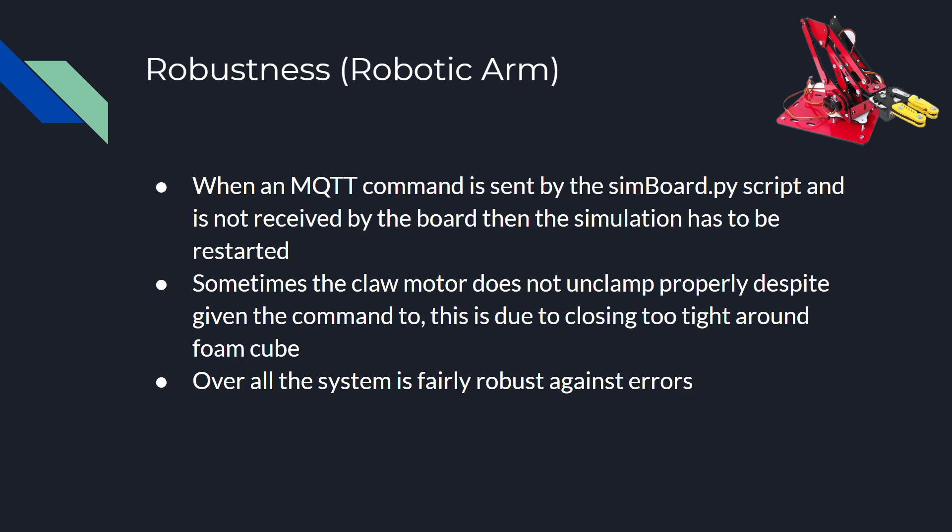For the robustness of the robotic arm, whenever an MQTT command is sent by the simulation servo script and it's not received by the TI board, it would require restarting the entire server because the simulation script would be in a hang state. Sometimes the claw motor does not unclamp properly despite receiving a command, because it clamps too tightly on the foam cube, and even if sent a command to unclamp, it does not work. If the cube was dropped for whatever reason, the entire system would have to be reset. Overall, the system is fairly robust against errors.